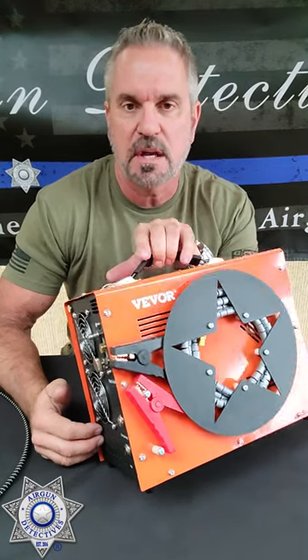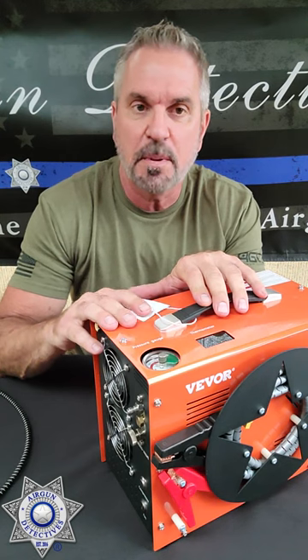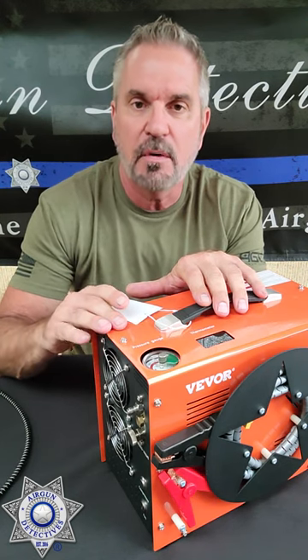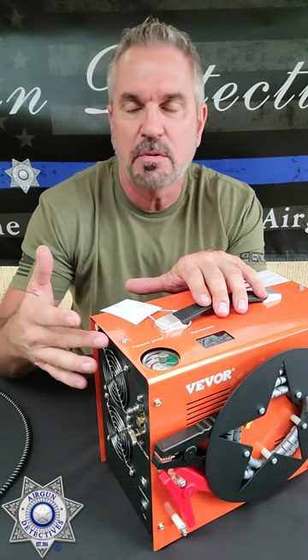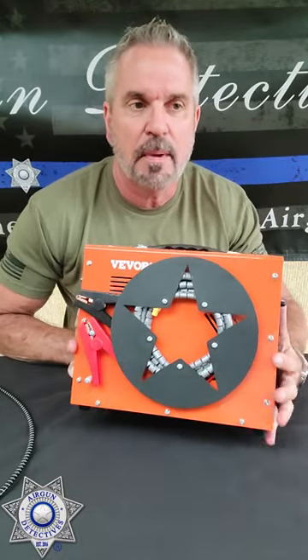Vever makes a bunch of other products — you can check them out. But this is right around that $300 mark. It's a 4,500 PSI pump, 300 bar, available in 12 volt, 110 volt, and 220 volt — you have your options. Got your cables on the side, you can hook to a car battery. The thing weighs about 19 pounds.